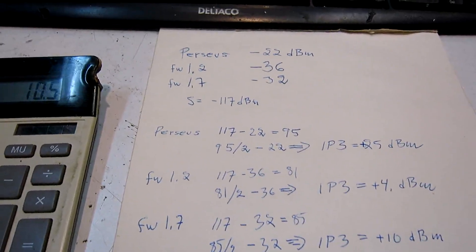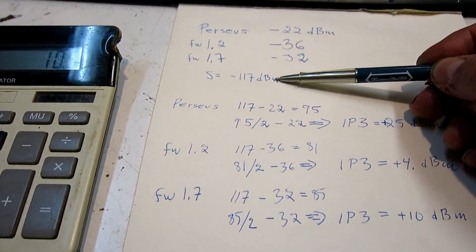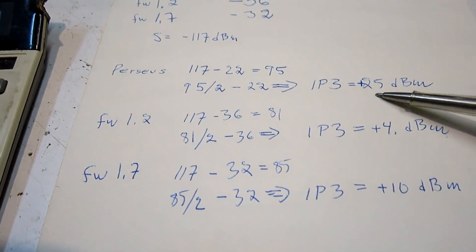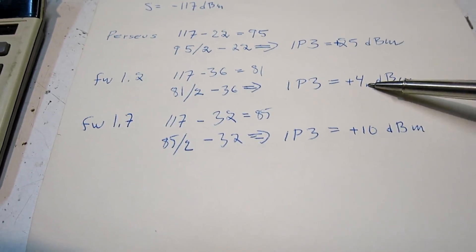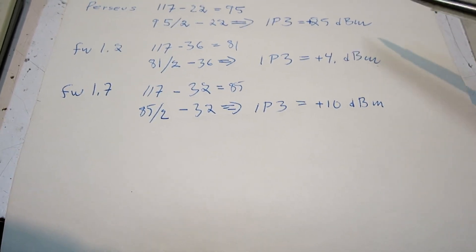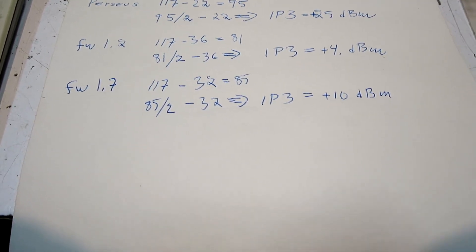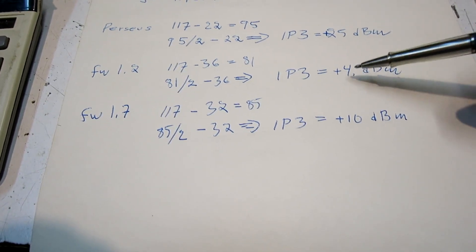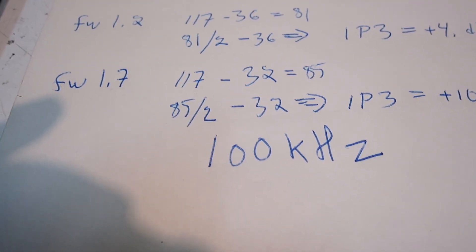So from the measurements I can evaluate IP3. These were the signal levels, and this is the level of the third order intermodulation product. I get plus 25 dBm for the Perseus, plus 4 dBm for the old firmware, and plus 10 dBm for the latest firmware. This 6 dB difference is because I can set the gain distribution more cleverly and add an external attenuator, while in firmware 1.2 all that attenuation has to be done inside the chip, which creates some degradation of IP3.